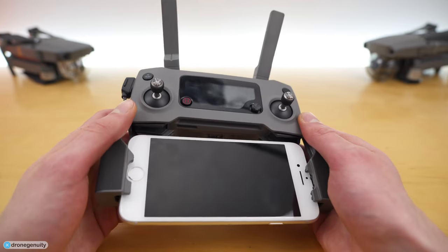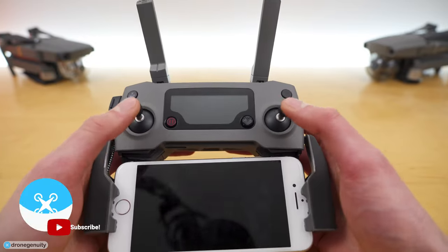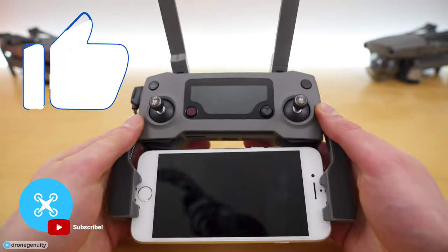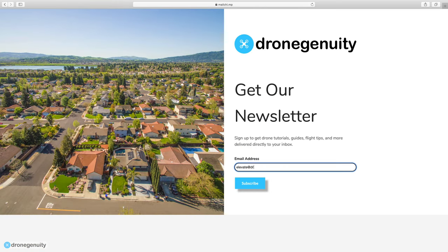That wraps up this video on everything you need to know about the Mavic 2 Pro controller, including all the buttons, knobs, and connectors, how to control and maneuver your drone, and how to operate the camera. Please like this video if you found it helpful, subscribe for future content, and sign up for our newsletter to get helpful videos like this one sent directly to your inbox.